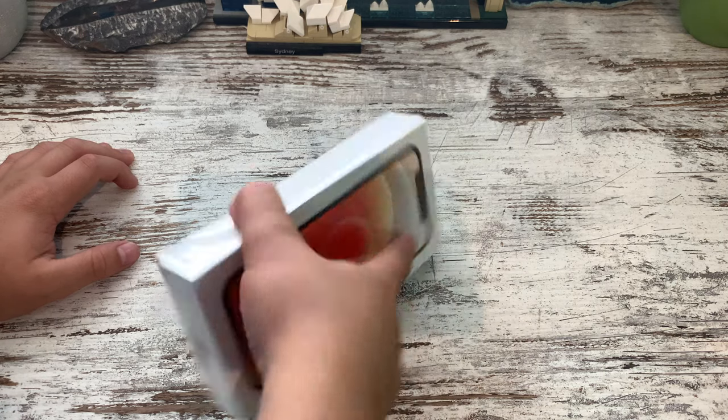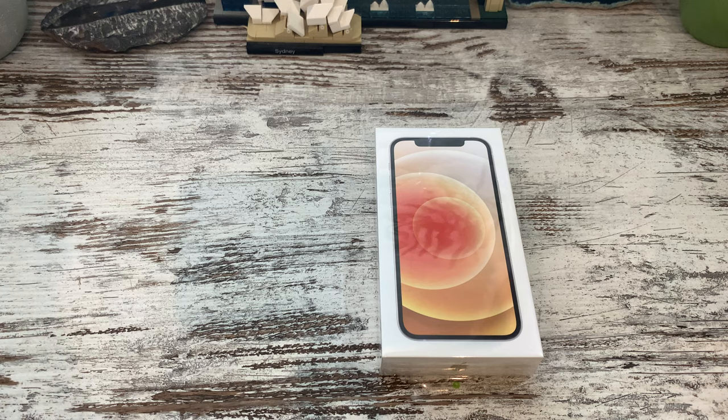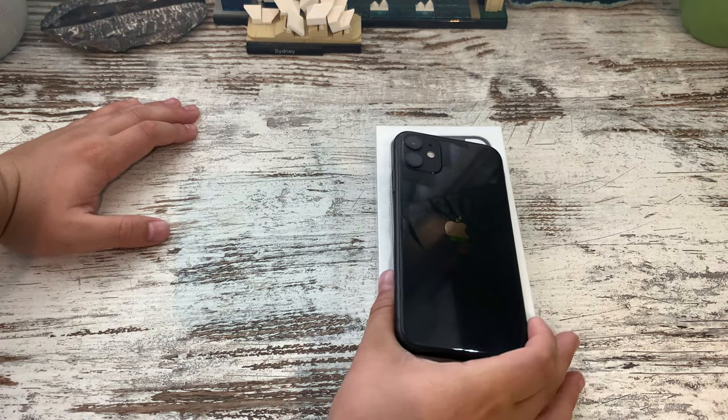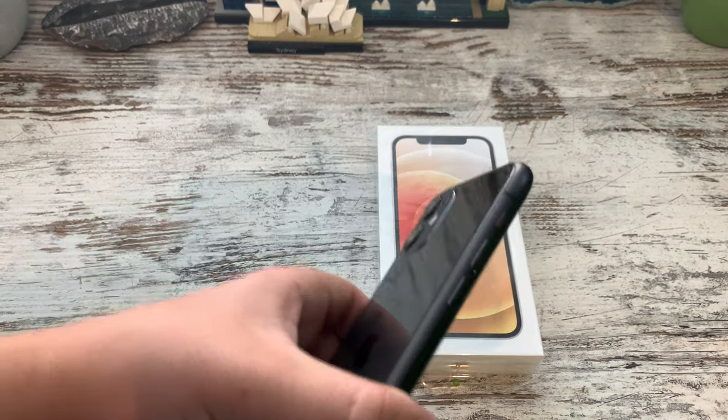This is in the white colour. So basically this is the upgrade from last year's iPhone 11, which is basically similar in terms of the cameras and all that.